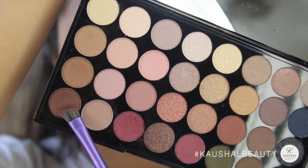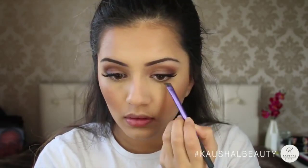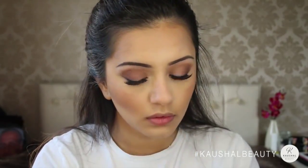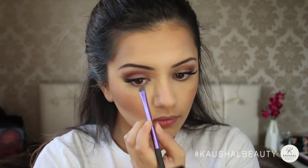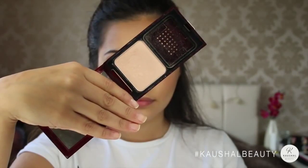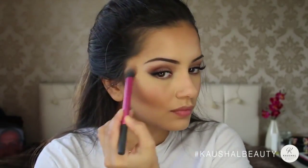Now grabbing that same deeper brown colour on an angled brush, I'm just applying that to my lower lash line and really making sure that it's nice and blended out, working the colour up — I always like to start off with a smaller amount of colour and then build it up. As a slight cheek highlight I'm using the Celestial Powder by Kevin Aucoin and just lightly adding that to the high points of my cheeks.